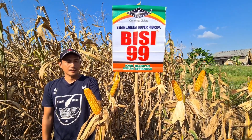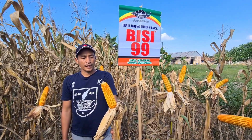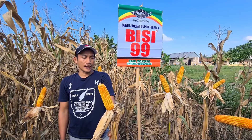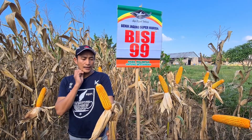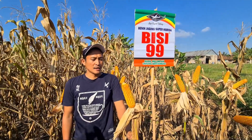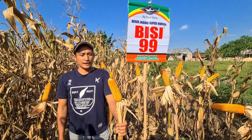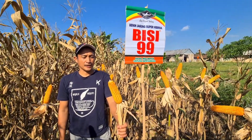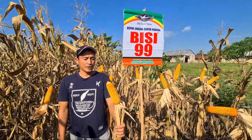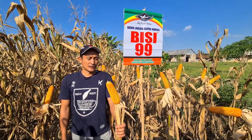Dari Bisi 99 ini, alhamdulillah warnanya merah cerah. Dan apabila nanti kita keringkan, mudah-mudahan dari penyusutan tidak terlalu banyak. Mari kawan-kawan, saya ajak untuk menanam Bisi 99 karena hasilnya bagus. Mudah-mudahan kawan-kawan dapat menanam Bisi 99 untuk musim tanam ke depan. Sekian dari kami.